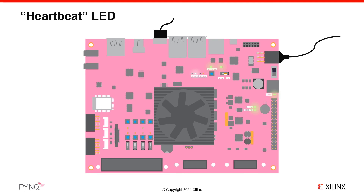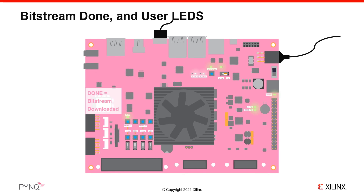After approximately 40 seconds, the done LED will turn on. This indicates that the system is up and running, and a default bitstream has been downloaded to the programmable logic. A few seconds after this, the four white user LEDs will flash several times, along with the RGB LEDs, which will flash blue. The white LEDs will remain on and the RGB LEDs will turn off. The board is now ready for you to connect to it.